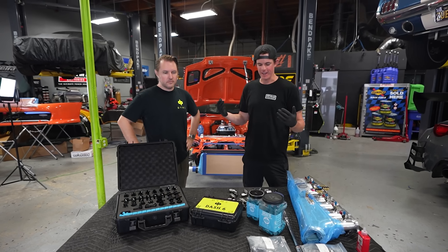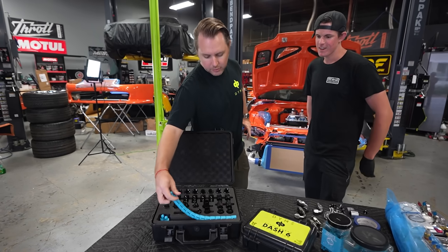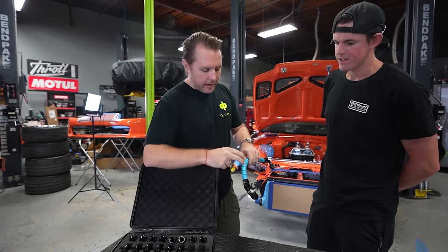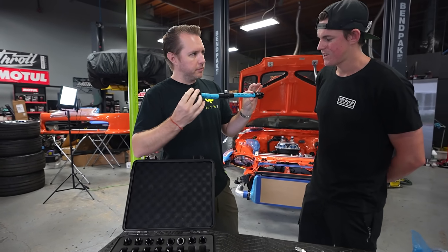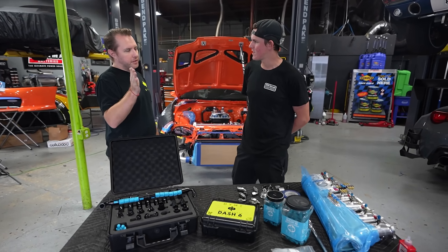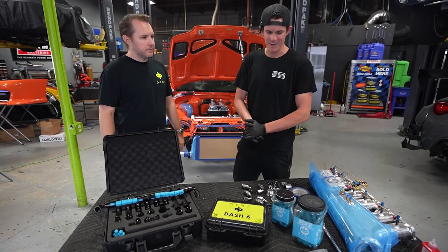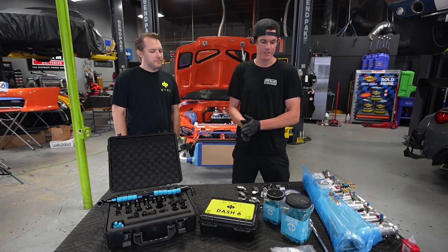We're here with Brendan from Dime PSI. He's brought down a bunch of tools and we're going to have him tackle some of our fluid lines on the Supra. He uses a toolkit as an analog to measure all different combinations of fittings — basically exact analog fittings that connect to a dummy hose so you can try out different sizes, lengths, and angles until you get the perfect fit. Then you measure the exact angle and clip together a finished line in PTFE, fully finished, clean, and pressure tested. We're going to have him tackle our oil lines for the relocation kit, oil cooler lines, power steering lines, and the catch can.